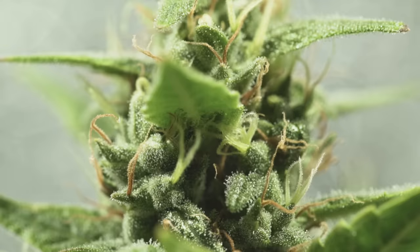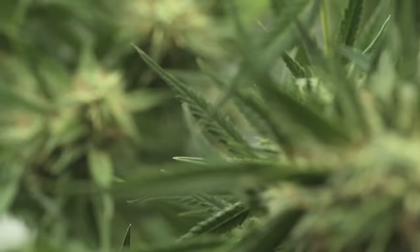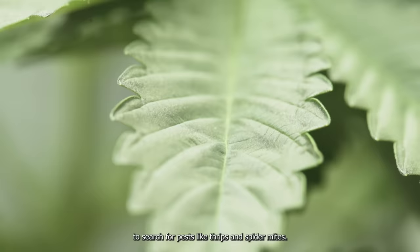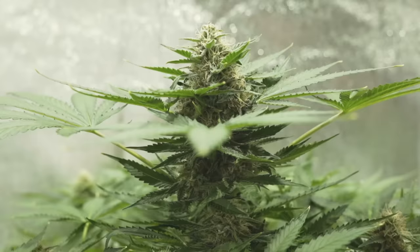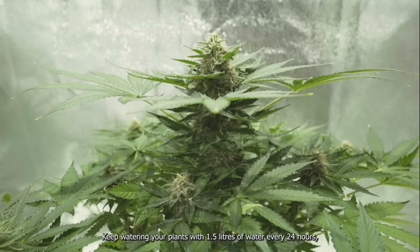Week 7: routine checks are key. Focus your time and energy on keeping the grow room in balance. Conduct routine checks with a magnifying glass to search for pests like thrips and spider mites. Keep the relative humidity at 40% and the room temperature at 24 degrees Celsius. Make sure the light stays 45 centimeters from the canopy. Keep watering your plants with 1.5 liters of water every 24 hours and feed them three times a week with Easy Bloom.